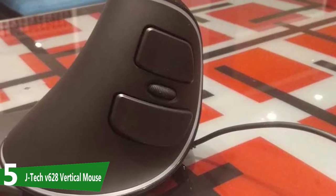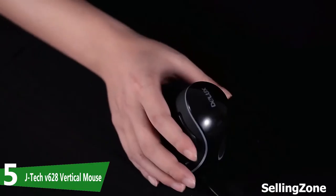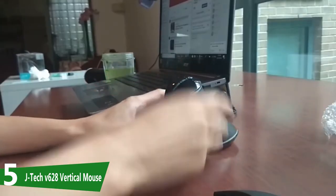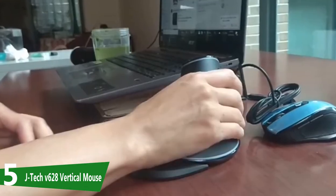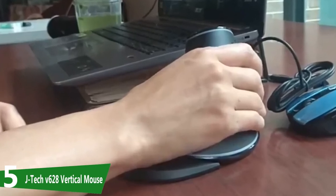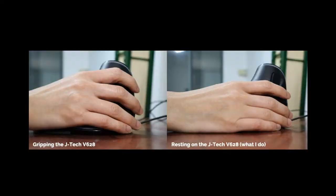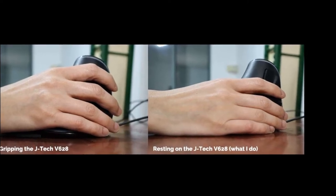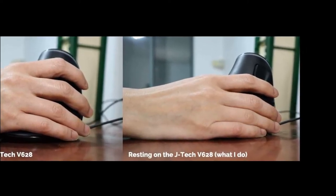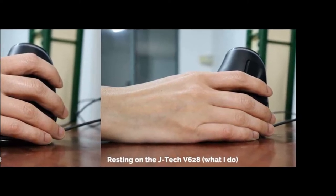At number five is the JTEC V628 mouse, one with a joystick-like form factor to keep your wrist at a 40-degree angle relative to the desk surface. The JTEC V628 towers over all the other mice on our list with a high profile of 5.8 inches, meaning more surface area for your hands to rest on. The joystick-like form factor also enables a variety of ways to hold the mouse, from gripping it to loosely resting your digits on the buttons if you have smaller hands.